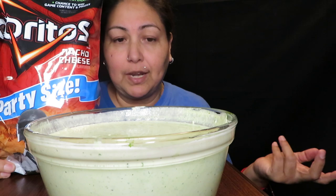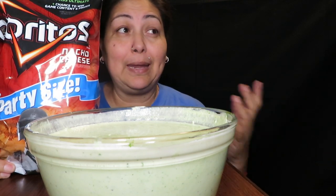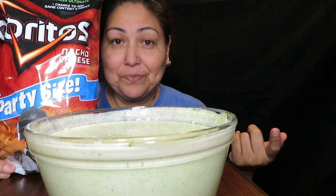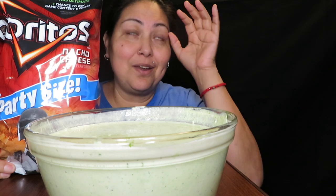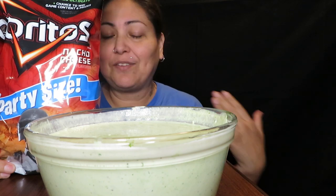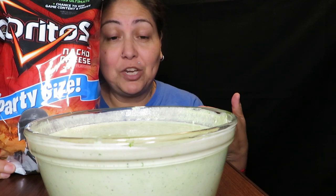As you guys can see at the beginning of this video, it shows the ingredients. I tried to do the making but my blender is not that big and I was making a mess, so I had to do it in two portions. You guys have to forgive me for that. I did end up finishing the dip.